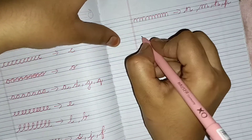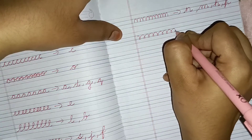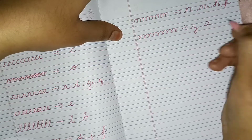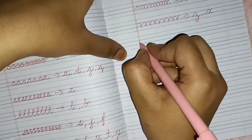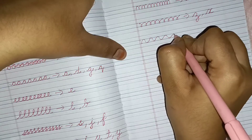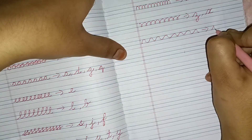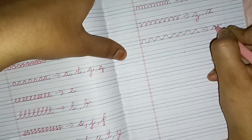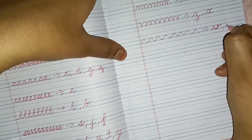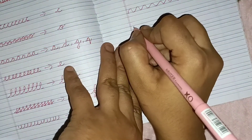Moving on to the next pattern — through this pattern the child will learn Z and X. And through the next pattern the child will learn V and W.